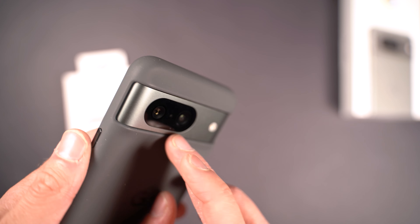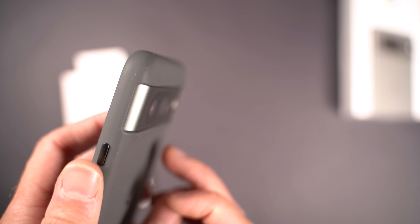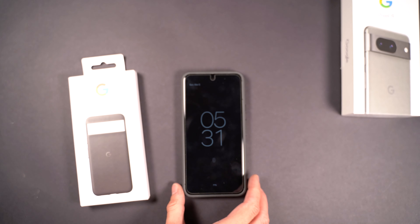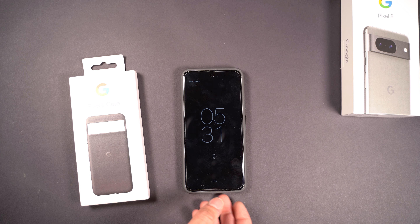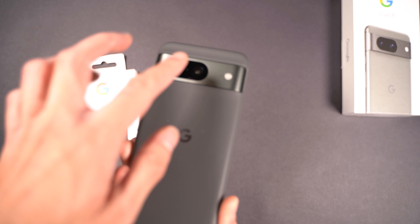The visor is exposed but it does have a lip just above the visor with a hump going up. So when you put the phone face down, it does not rest on the visor — it rests on the case. It's not sliding around, so it's good to know that the camera won't be resting on the surface when you put it down.